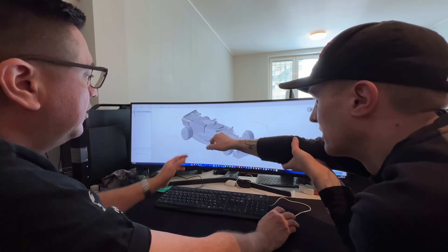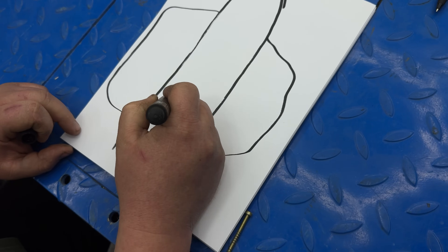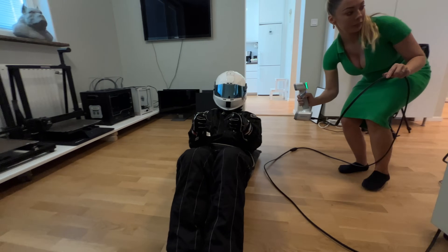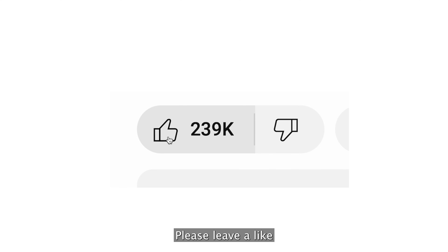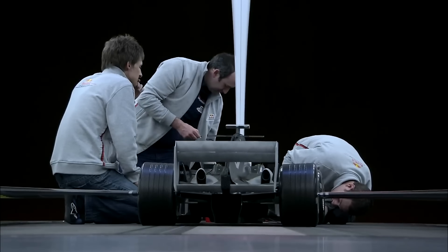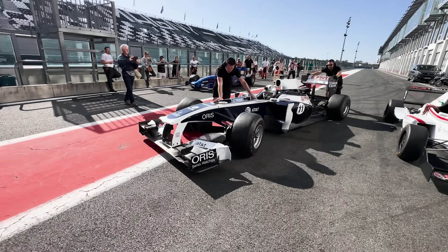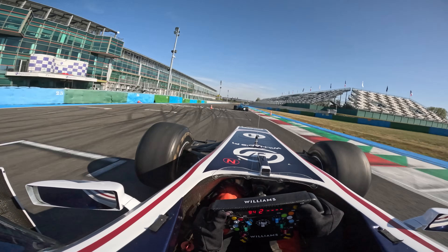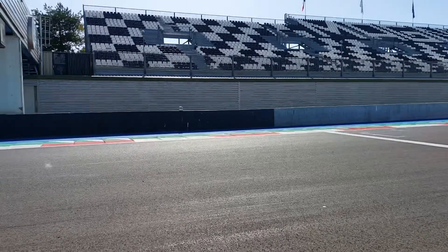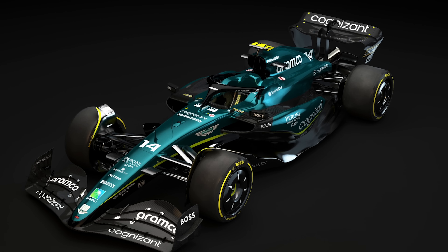This is our biggest project so far — we're going to build a mini-sized Formula 1 car, as close to half scale as possible. I've seen half-size F1 cars before, but they've all been old models. About six months ago I got the chance to drive a Formula 1 car, and of course now I want my own.